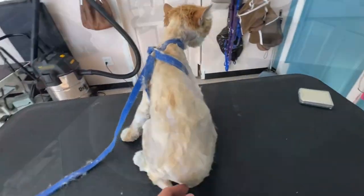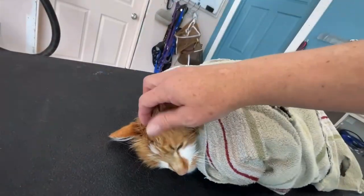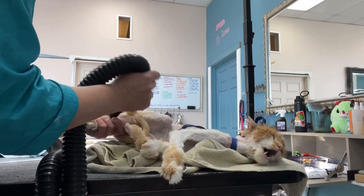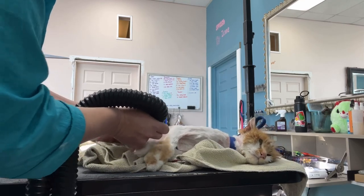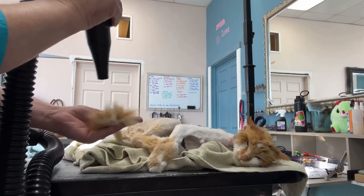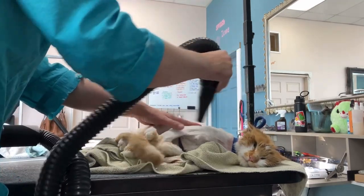Now she is feeling much better and ready for her bath. Snuggled in a towel, she awaits her clean and mat-free life. I'm using our low-velocity dryer in the quiet grooming area, as it is a crazy madhouse in the back. This must feel amazing to her after having all those itchy, painful balls of dirt-encrusted, weed-filled hair covering her body.